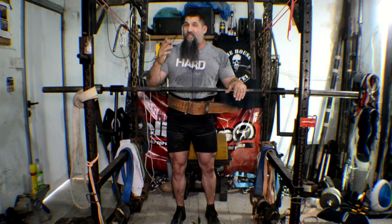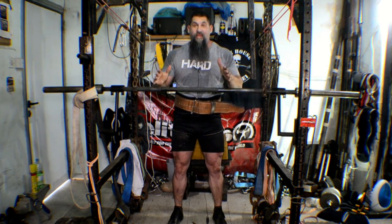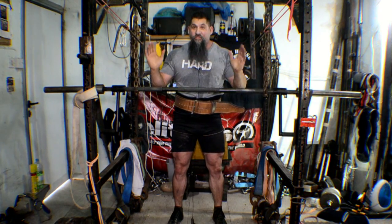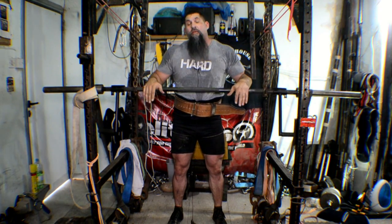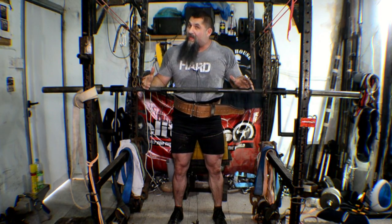There are a lot of benefits to chain suspended good mornings. I don't care if you're doing them with a closed stance, medium stance, your deadlift stance, your atlas stone stance, your super yoke stance, or a sumo stance — the principles of doing them still remain the same. You've got to break the chain.